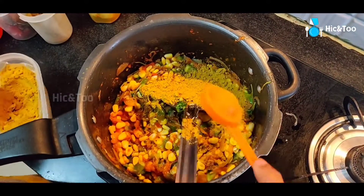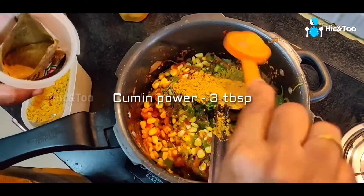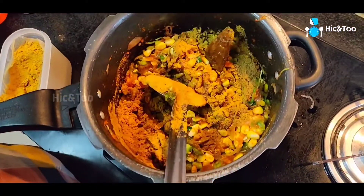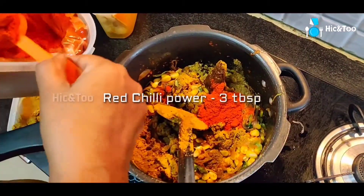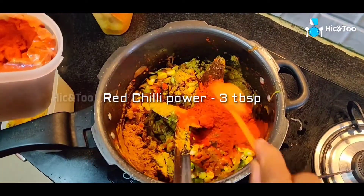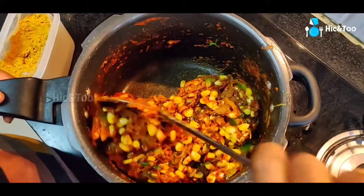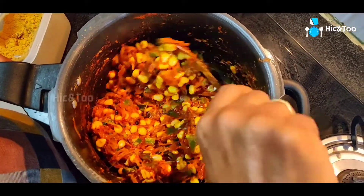2 teaspoons of salt. Put the turmeric in — half a spoon. Then 2 teaspoons of salt, 1 teaspoon of milk, 1 tablespoon of salt, 1 tablespoon of milk. 1-2 minutes of salt.